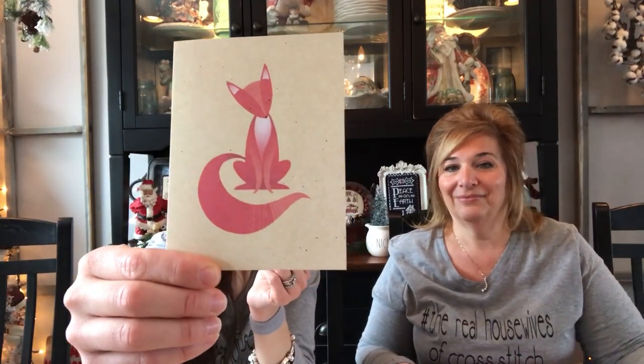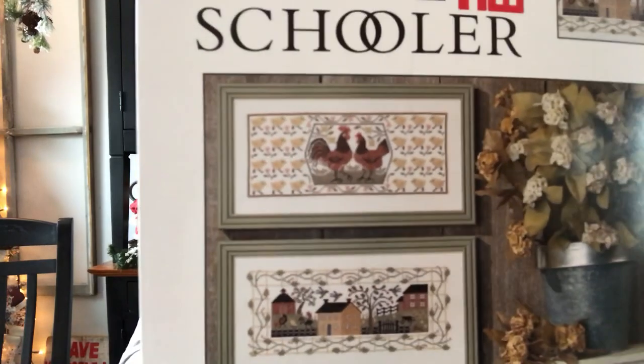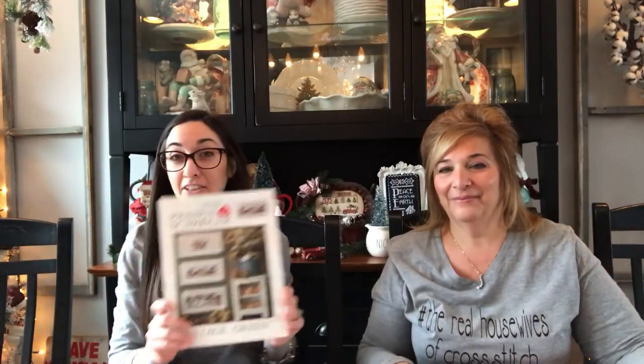First gift was from Danielle, Stitcherista. She sent us a really cute card with chickens on it. She also sent Prairie Schooler Village Green — we love Prairie Schooler. Thank you so much, Danielle.